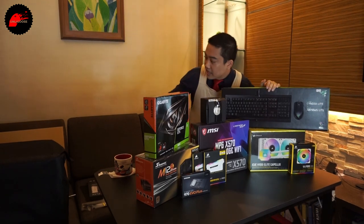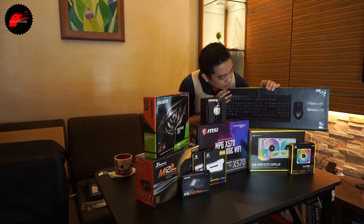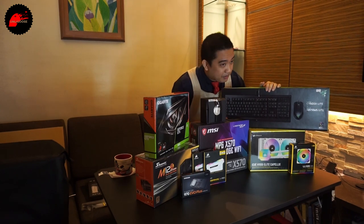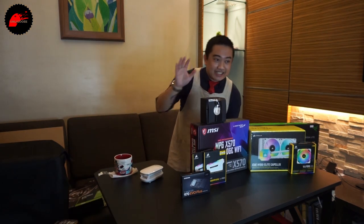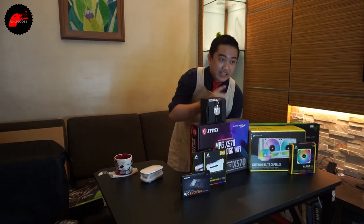For peripherals, we've got an Asus monitor. Also a combo — Razer Cynosa and the Viper Lite. They're not mechanical, but good enough for our client's purposes. And the case — the highlight of this build — is the Phanteks P500A, the airflow version. So let's start the build.